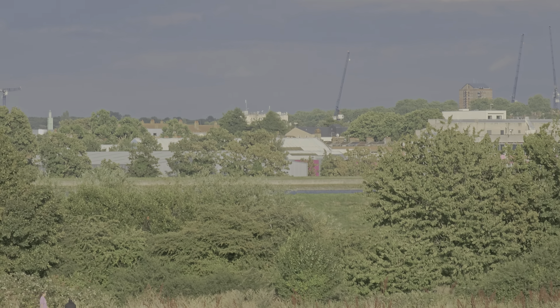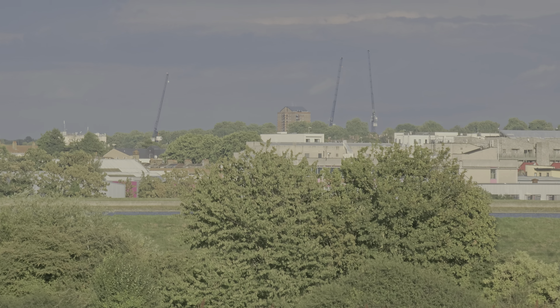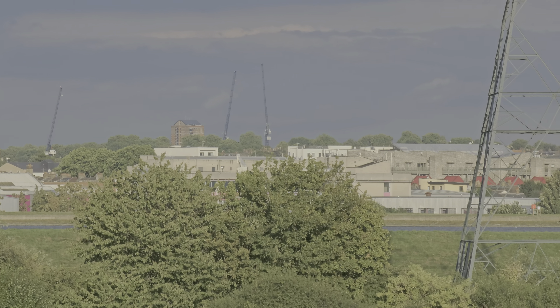We can see the water moving. See the building in the far back? That looks like someone on the balcony. Just to let you know, what I'm looking at is very far away.